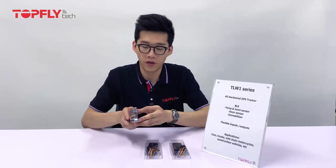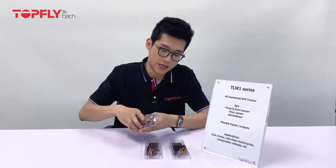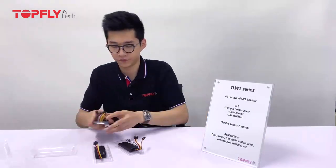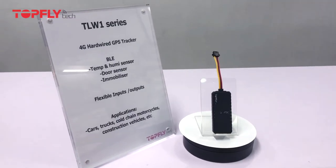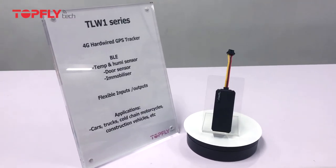First of all, let's open up these devices. Here are the on-hand looks of the devices. We have the four wires, the eight wires, and the ten wires.